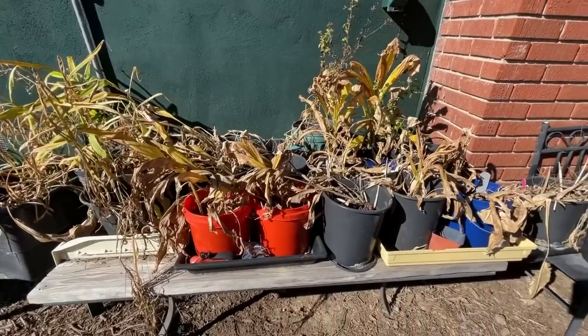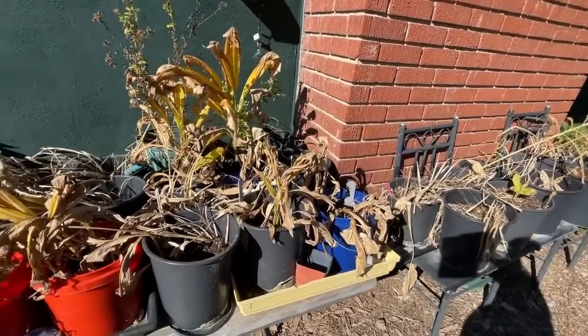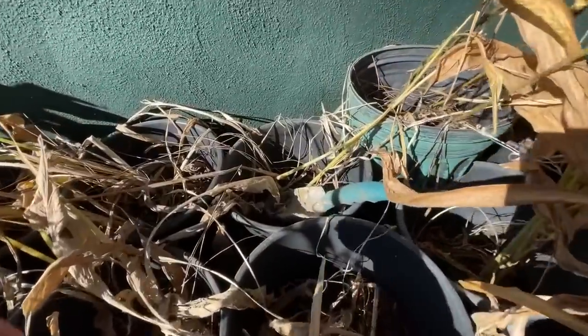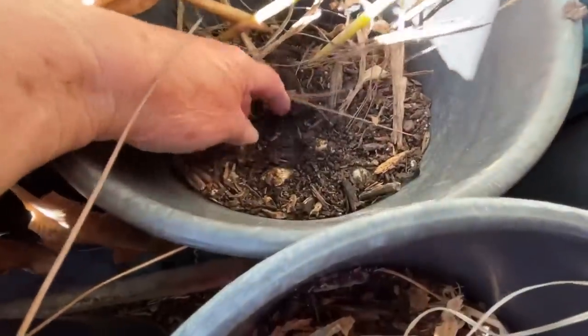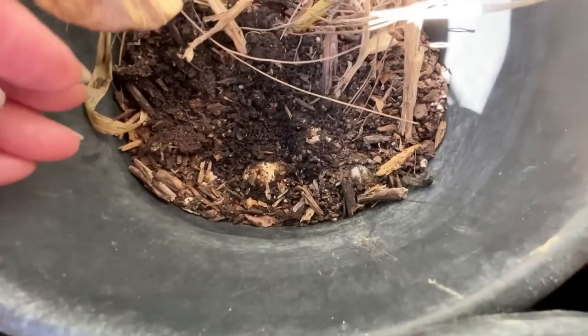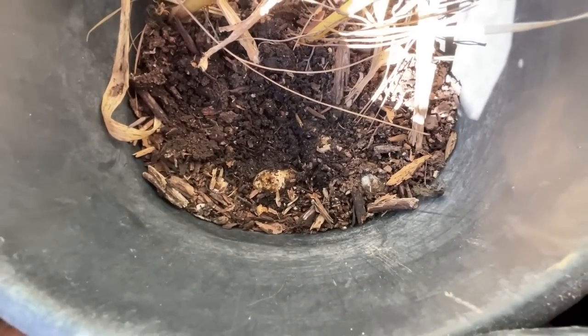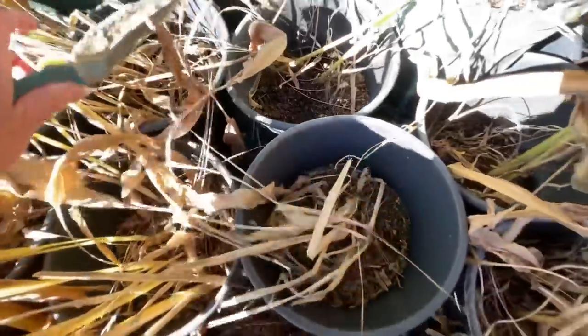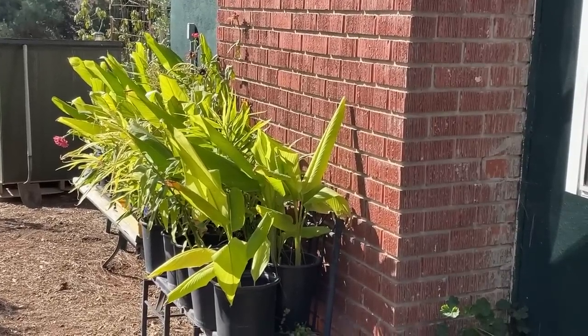Come winter, ginger dies back — that's what it's supposed to do, and that's the time to harvest it. Of course, you can also grow ginger and turmeric all year and dig into it while it's still green, take pieces off, and push it back under the soil — so you can harvest any time you want. I hope I've answered all your questions; if not, ask and I'll try to answer them. Have a great day, and don't forget to eat what you grow!